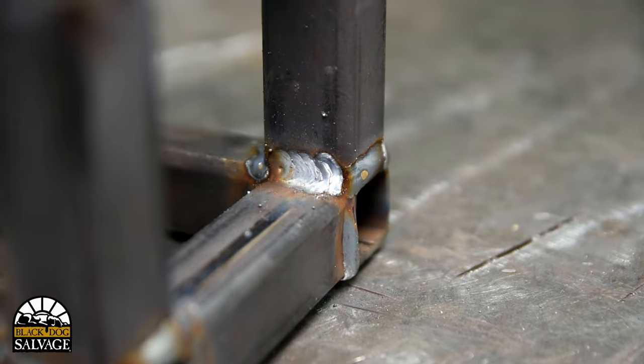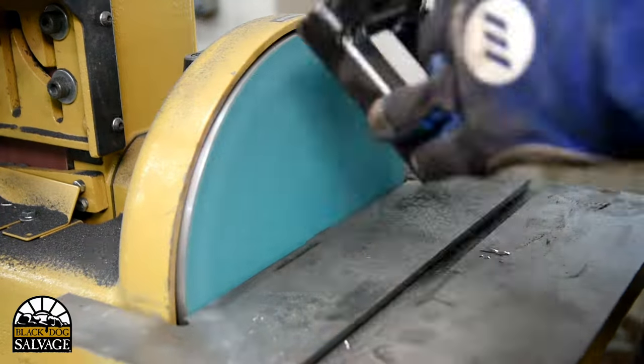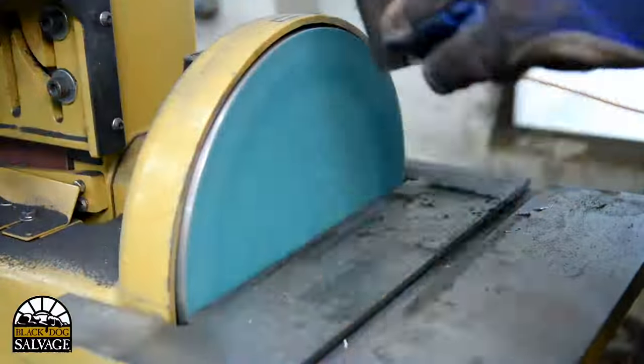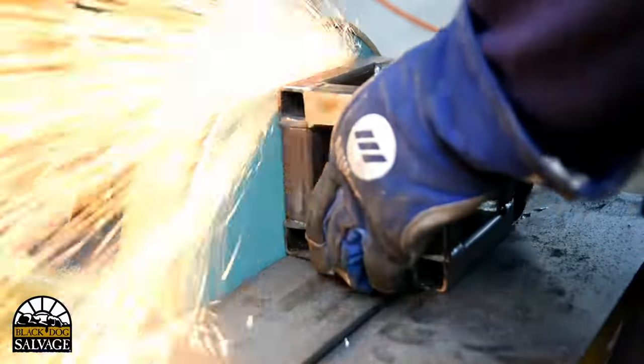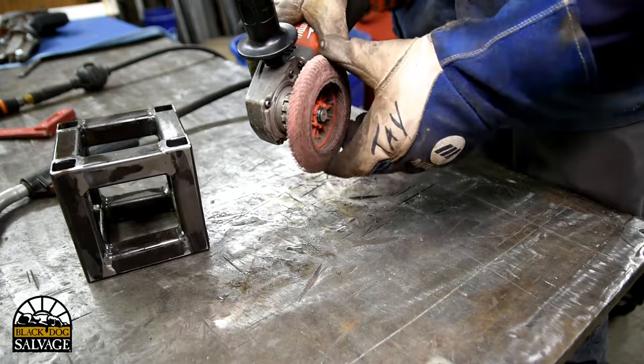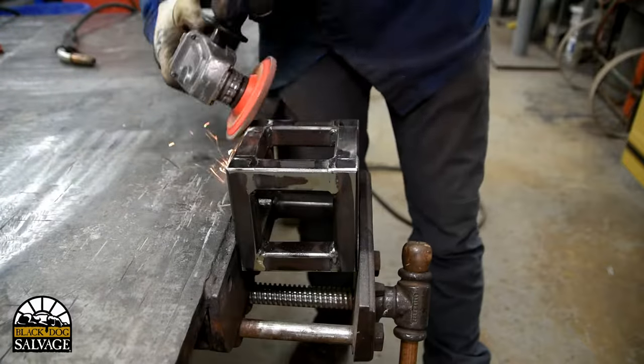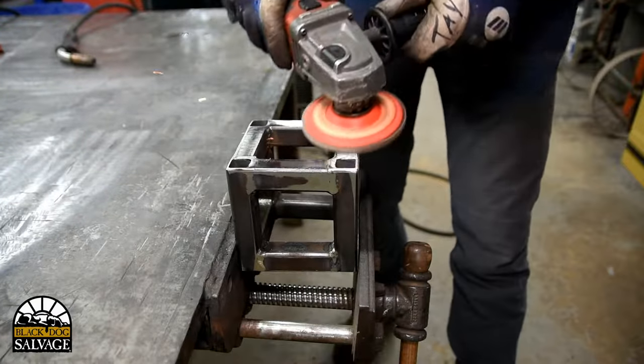I've welded up all the joints and it's time to move on to finishing. I'm going to use this belt sander again to knock down the majority of the material, and then I'll go back to the bench and use a flap wheel to really put a nice finish into it. I used the belt sander because we had it, but you could do this entire process with an angle grinder and a variety of abrasive discs.